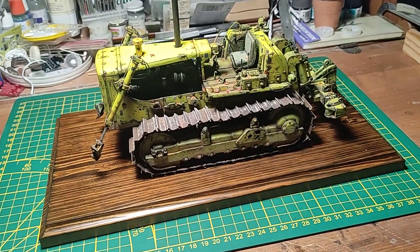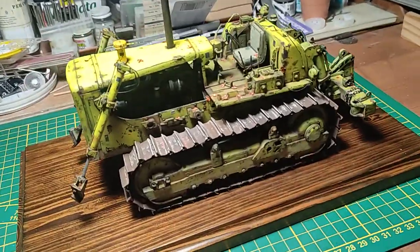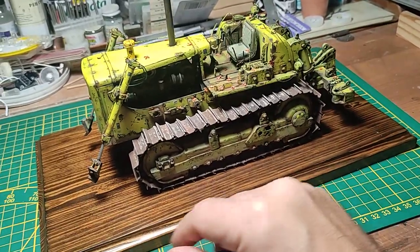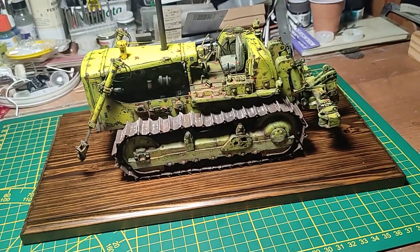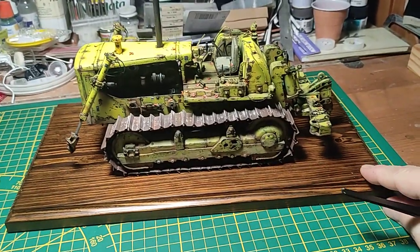Hi there, welcome back to my channel. This is the final video about the Cat D8H — I just finished it right now, completing this model 99% in my Swedish studio.